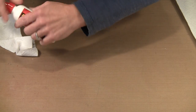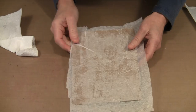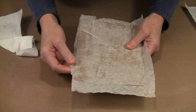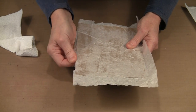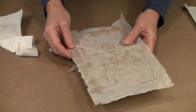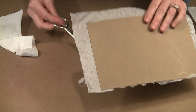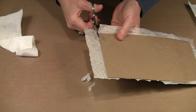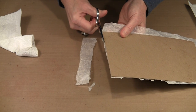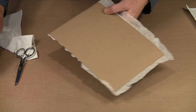Once you get that applied and the glue dries, it's going to look like this. You can trim this with scissors or a rotary cutter. If you want very uneven, more rough edges on your book covers, you can trim it that way. If you want to trim it with scissors, just use the chipboard as a cutting guide. With mine, I actually did it with the rotary cutter — it really is my cutting tool of choice.